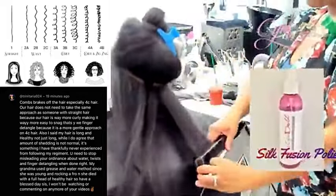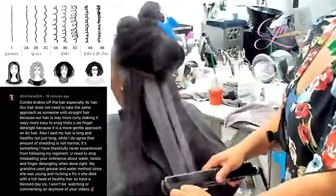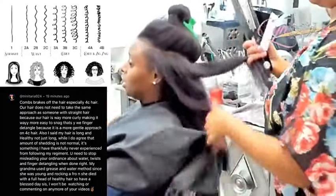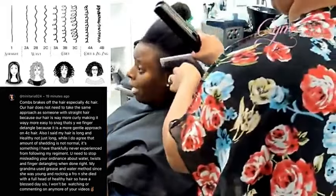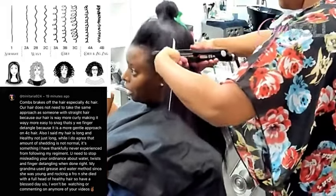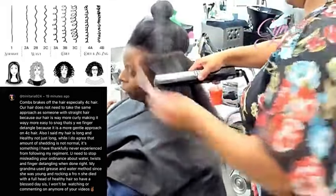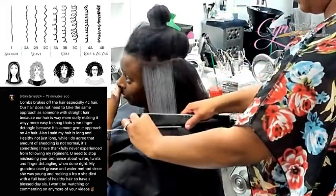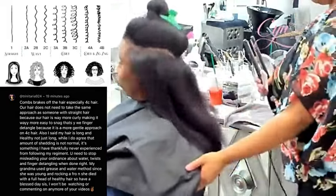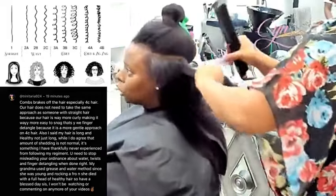The curl type and chart was not created for black women — it was created by Andre Walker, who was Oprah Winfrey's hairstylist in the early 1990s, to sell his own products. All other races threw it away and kept using the same products that are in Cosmoprof today. Black women took on the 4s and made it their identity, and not only that, they shamed and pushed away every other black woman who spent her life studying the human hair shaft and its complexity.